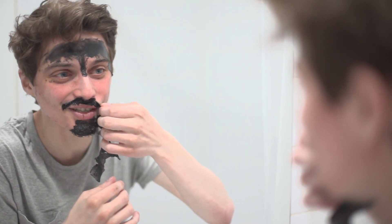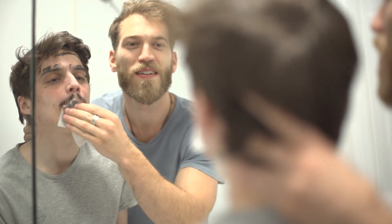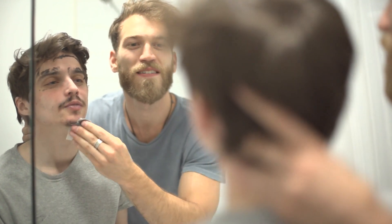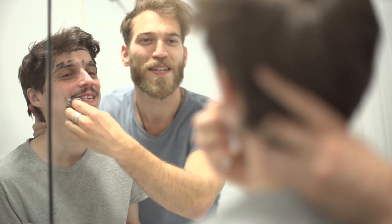Oh, fucking jeez dude, it hurts really bad. It's starting — actually, I think it's dying. Your mustache — it's almost making it darker. Does it look better? Yeah, honestly, maybe you should keep some of this in there. It's a look. Yeah, actually it's not bad.